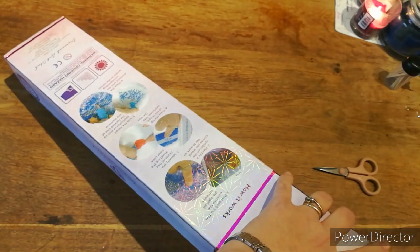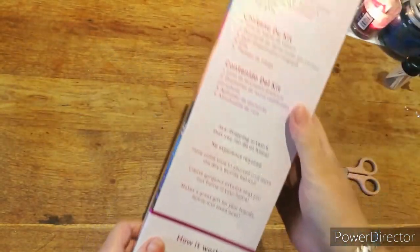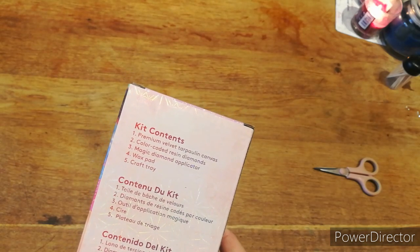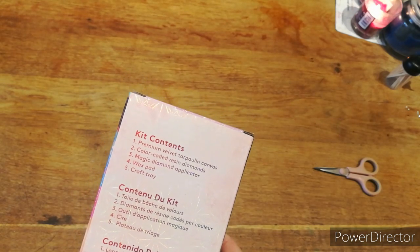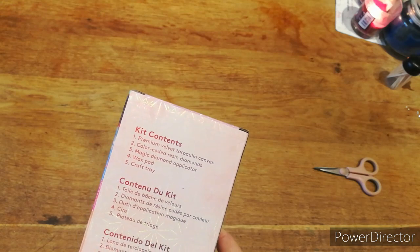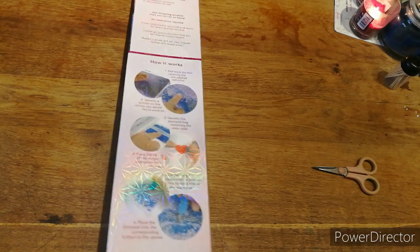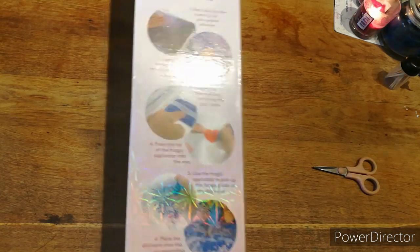Right, should we get into it? On the back, if you haven't seen one of these, it says kit contents: premium velvet tarpaulin canvas, colour-coded resin diamonds, magic diamond applicator, wax pad and craft. Then on the back there, if you have a quick look, it tells you the steps of how to diamond paint — I think it's nine steps, actually it's six steps.